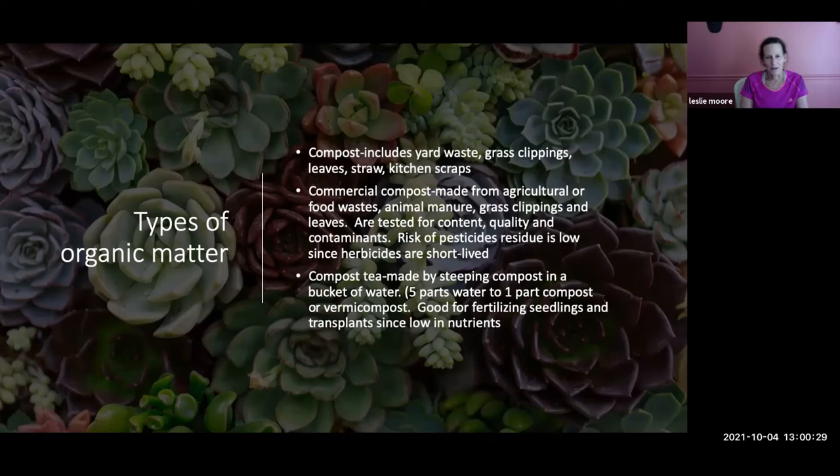Types of organic matter: you can make your own compost from yard waste, grass clippings, leaves, straw, and kitchen scraps — use plant scraps, not meat, cheese, or dairy. You can also buy commercial compost made from agricultural or food waste, manure, grass clippings, and leaves; these are generally tested for content, quality, and contaminants, and pesticide residue risk is low. You can also make compost tea: steep compost in water at a ratio of five parts water to one part compost for three to five days.